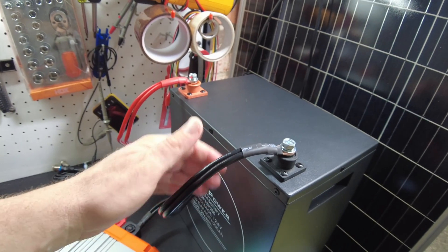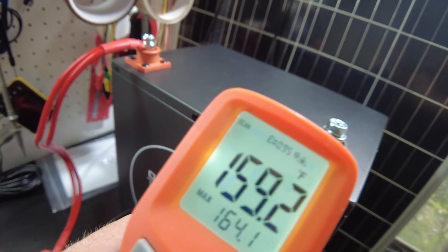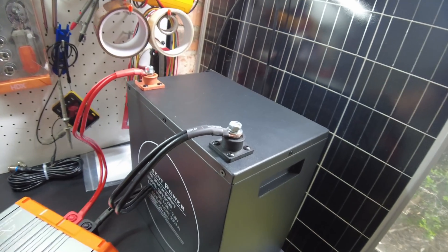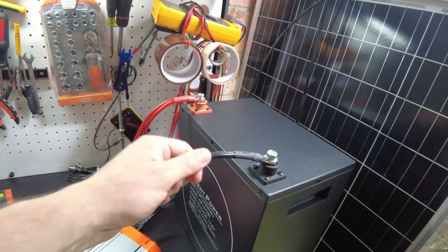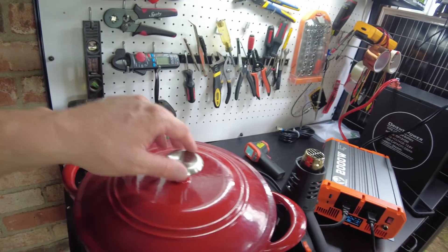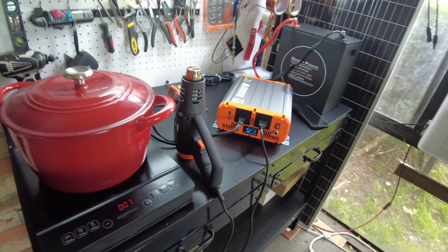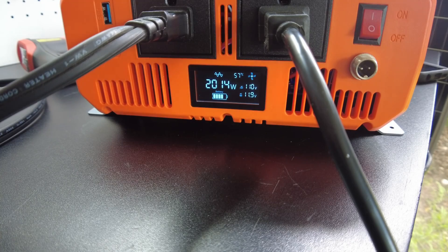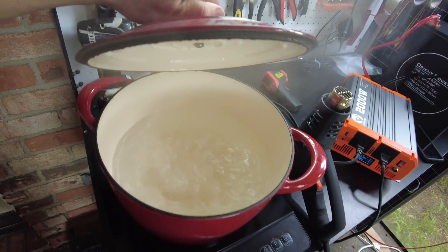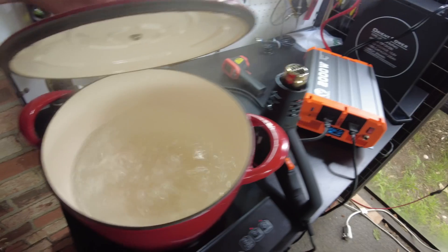Those wires are uncomfortably hot now — we're seeing about 160°F on them, so you're going to want to beef up the wires. But we're still cranking. We got that water boiling and the heat gun blowing hot air — both going at the same time.